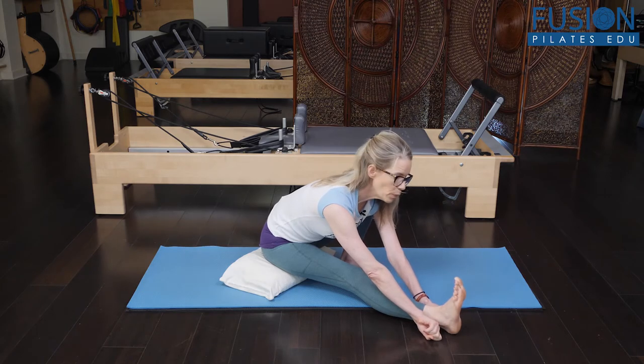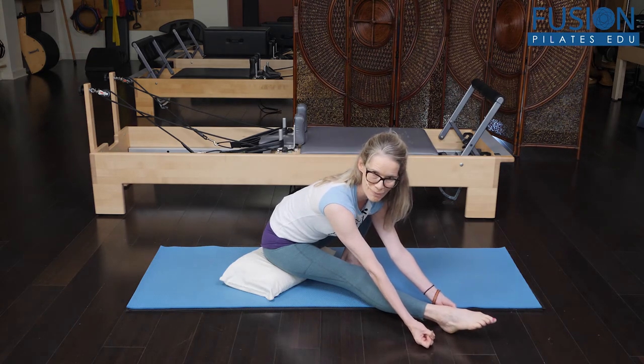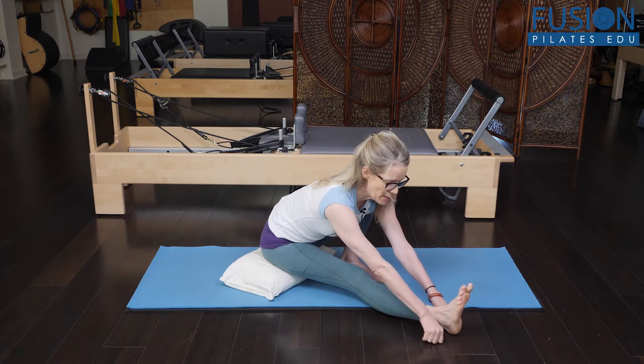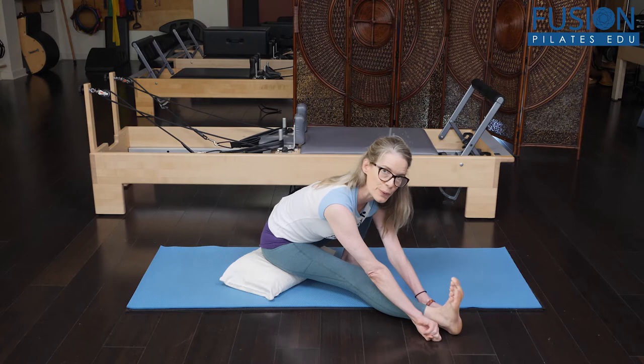Of course, the movement I'm doing with my arms is much, much bigger than what's actually happening between the tibia and the fibula, but in a micro way this is definitely happening.